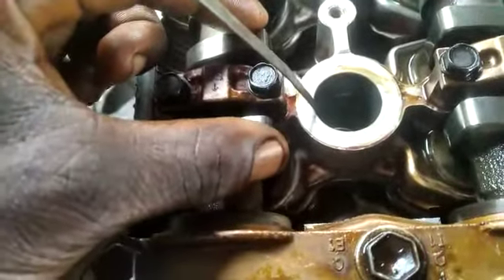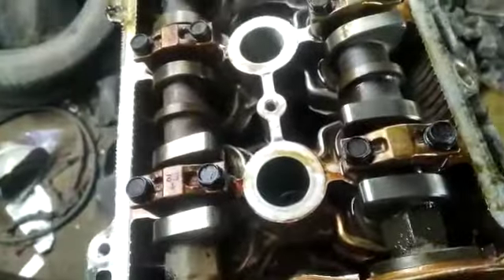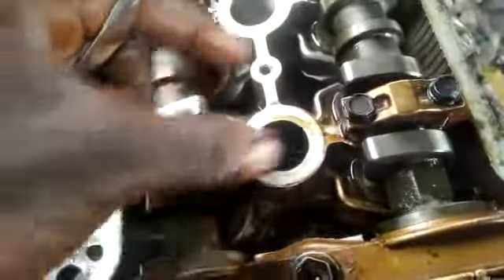When you come to the camshaft, you can see — let me remove this — see this and see this.